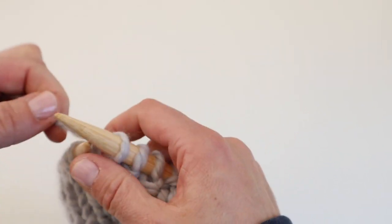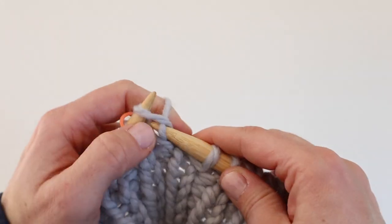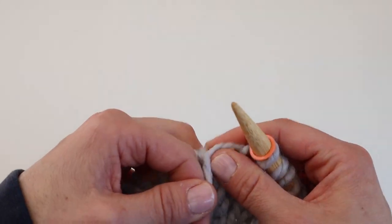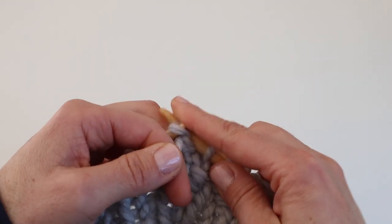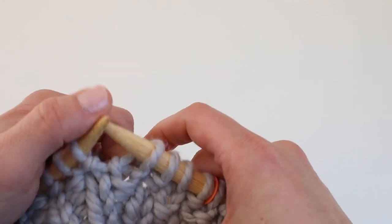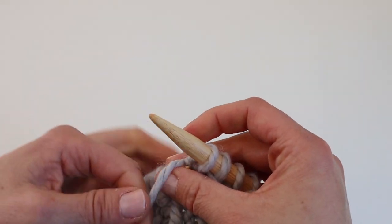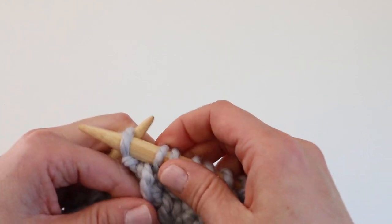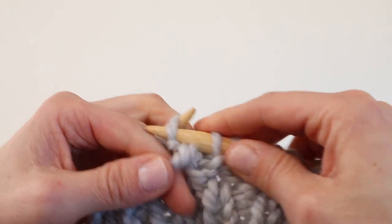Continue purling one, knitting one all the way to the beginning of the round. When you're nearing the end, you should end on a knit stitch because we started with a purl. Slip the marker, and for round two, repeat round one — purl one, knit one — so rounds one and two are the same. You can see we're going opposite of the hat ribbing. Continue round two — purl one, knit one — all the way to the end.